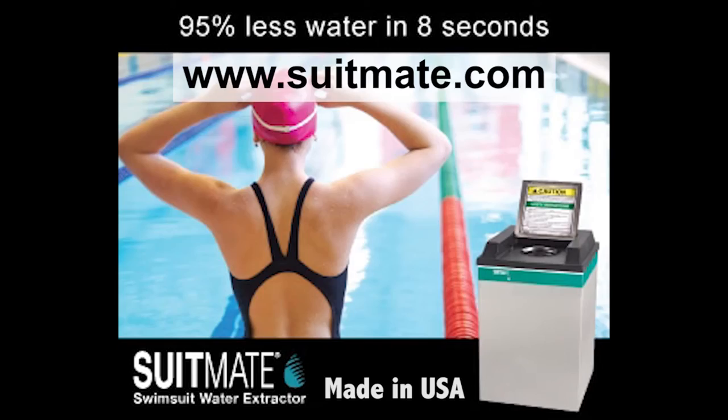During swim meets, the SuitMate is great because I don't have to sit in a wet suit between events. For more information, please explore our website.